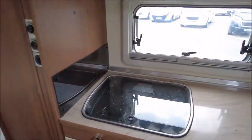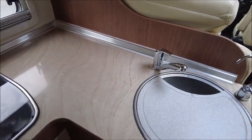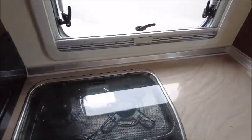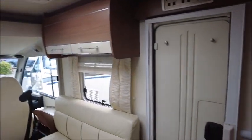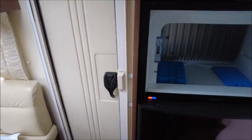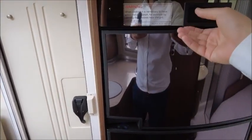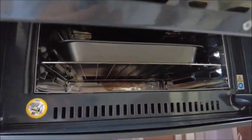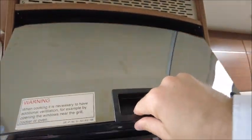Kitchen area next. You've got your sink on this side, three gas burner hobs, and there is a wine rack. Then opposite we've got our fridge, our freezer, and there is a Dometic grill oven just here.